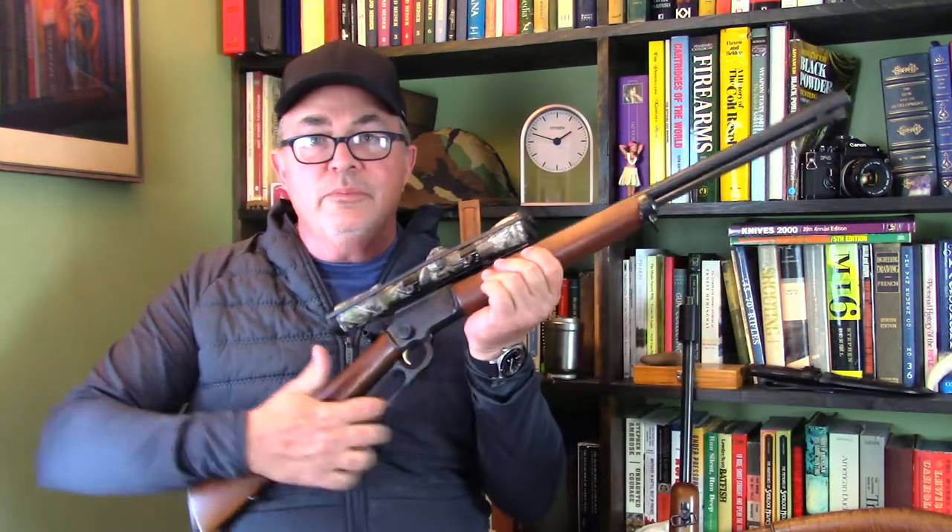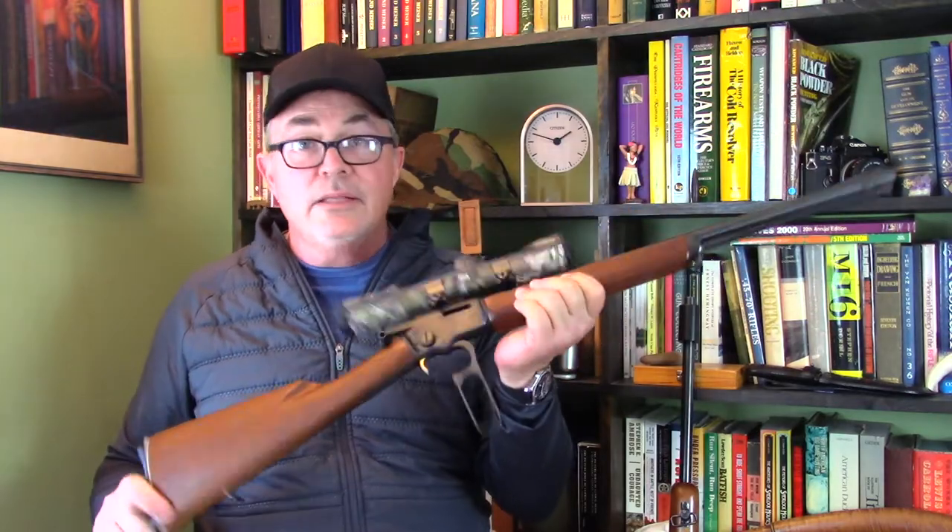So without any further ado, let's move down to the workbench and install this sight on our 39A and remove this scope.